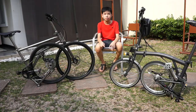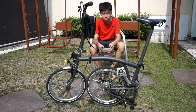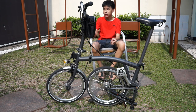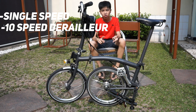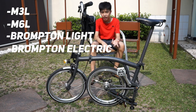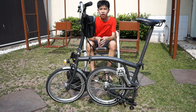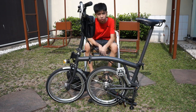But when it comes to variants and accessories, I've got to put Brompton for the win. The helix only has three variants: the single speed, 10-speed derailleur, and the 11-speed hub. The Brompton has the M3L, M6L, Brompton Light, the Brompton Electric, and special editions like the Chapter 3 and the Black Edition.